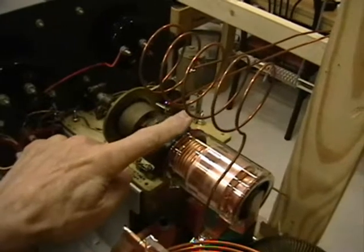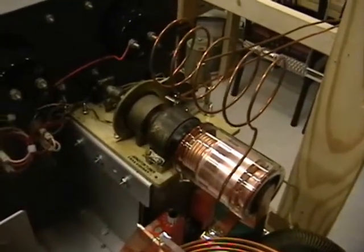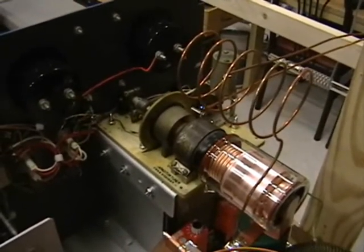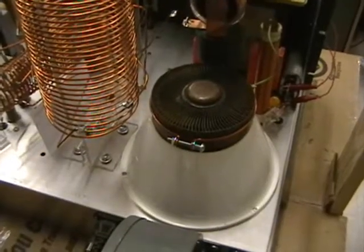A separate coil has been added, shown here, above the vacuum tuning capacitor. This resonates at a frequency of approximately 11.78 MHz and is used to tune the amplifier to that particular frequency of operation. The amplifier tube is an RCA type 7C24,